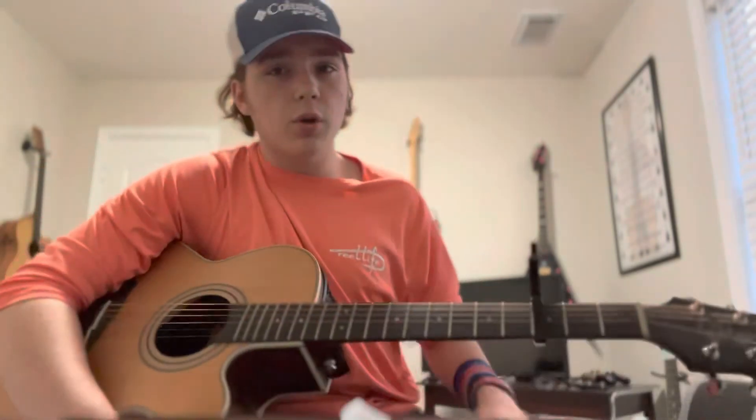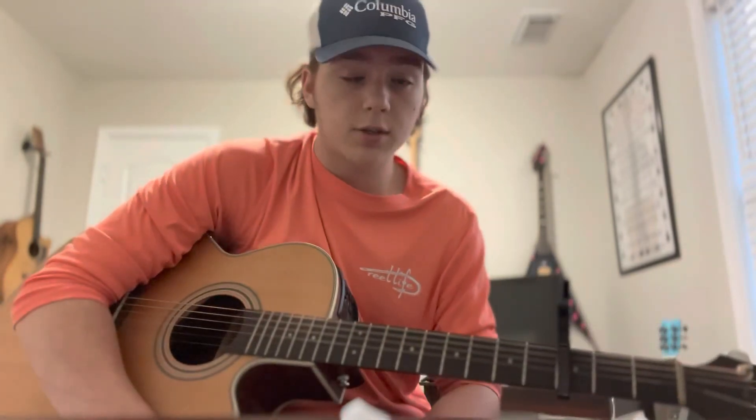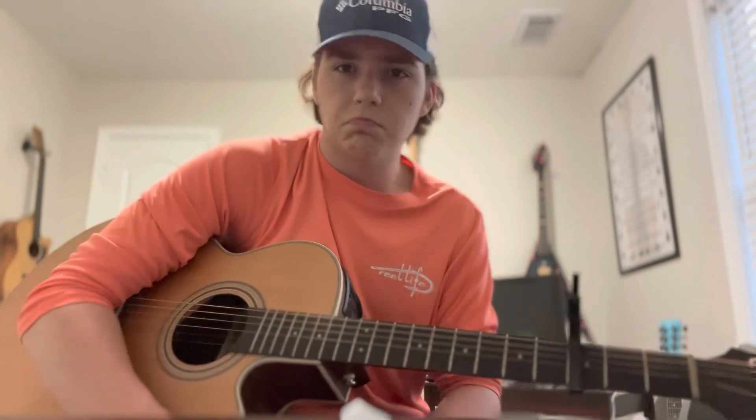All right, so that is pretty much the whole song. Like I said, really simple, easy song. Just make sure to leave a like and subscribe if you enjoy, and comment below what song you want to learn next and I'll drop a tutorial on it.